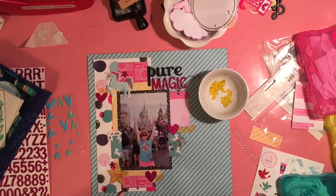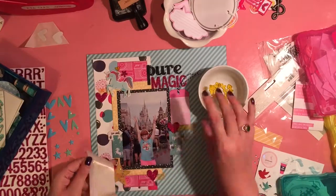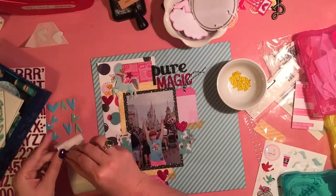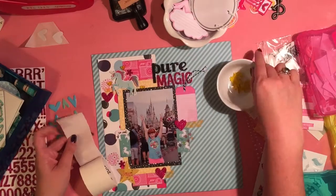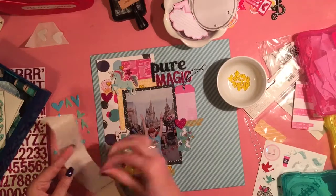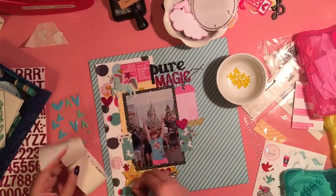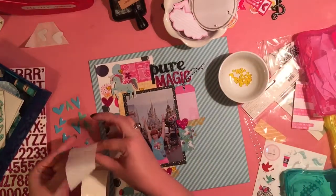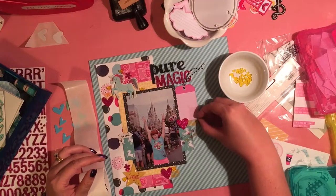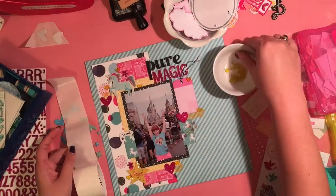I have had these little translucent yellow hearts and stars for I don't know how long. And so I said, oh, I've got these, I can use them. So I added three hearts to each of my embellishment clusters. I'm left with just a few hearts in the package and a whole lot of itty-bitty stars. I'm going to have to find some smaller glue dots — even the mini ones are a bit large.